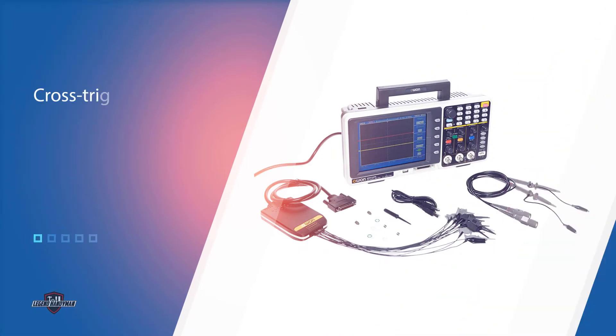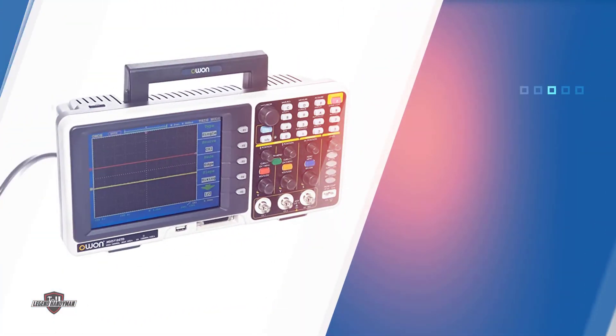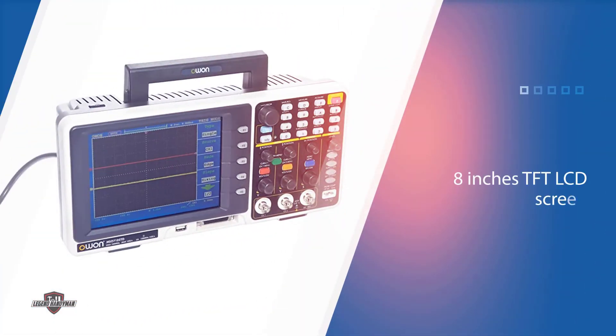The 16-channel logic analyzer enables this device for cross-triggering applications, which helps a lot in professional usage. Similar to most options from Owon, it also has an eight-inch TFT LCD screen that displays precise results.